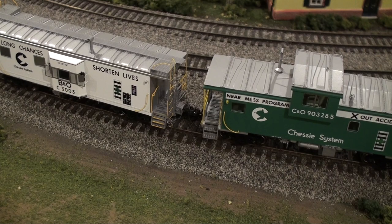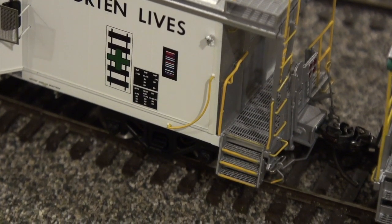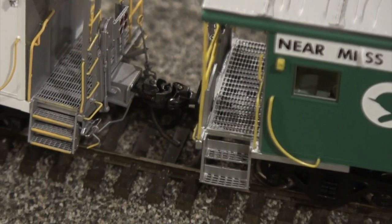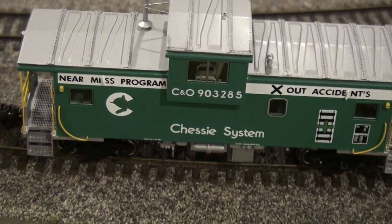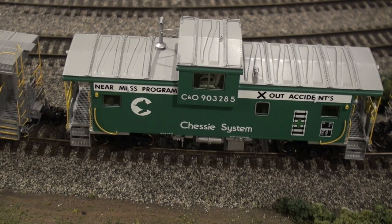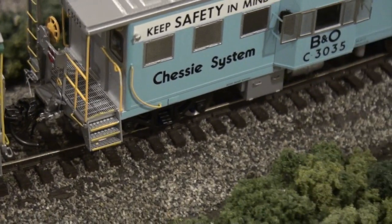I just wanted to show a better angle of how nice these Tangents are. Notice the see-through metal walkways, the ACI tags, the safety logo, the track with the cross. I would bet the Tangents are a little finer, very honestly, but without me actually measuring everything — which I don't care that much about — I just want stuff nice and quality. The detail is extremely important. You can just see another Tangent one. These are beautiful cabooses.